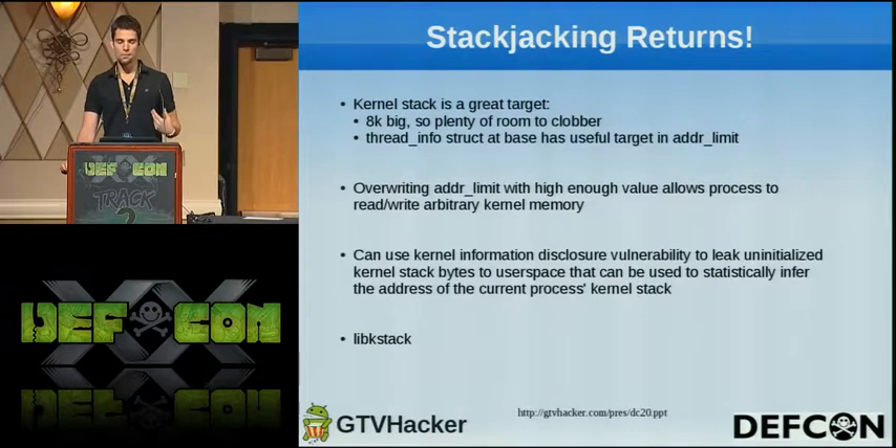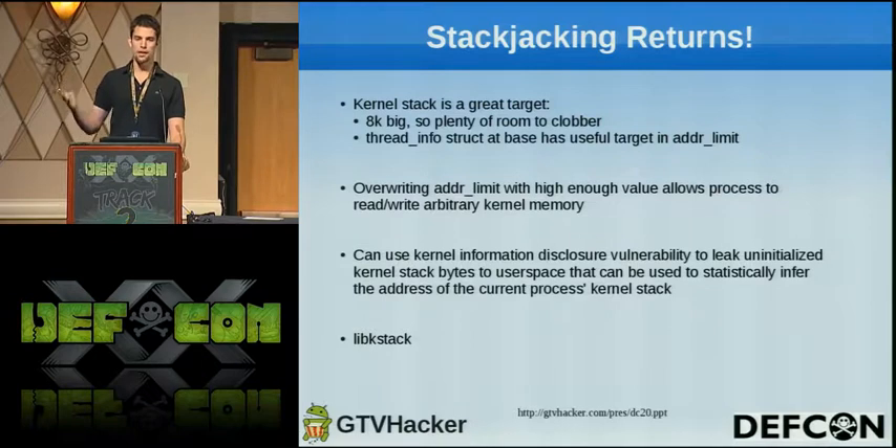At the base of a process's kernel stack on Linux, there's a structure called thread_info that has stuff particularly useful to overwrite using this DMA. In particular, there's one variable called the addr_limit. The addr_limit represents the boundary between user and kernel memory — on Linux by default the first three gigabytes of address space are user memory and the top one gigabyte is kernel memory. On the Revue it's actually two gigabytes and two gigabytes, and I haven't figured out why they did that. Whenever the kernel is copying data from a supposed userland address to a kernel address, it checks whether that userland address is below this limit. So if we can overwrite this variable with a high value, that will allow our process to read and write to arbitrary kernel memory because all of these access checks will pass. To find where the process kernel stack is, I leverage another vulnerability to leak some uninitialized bytes from the process's kernel stack and then do some statistical analysis to resolve the address. The code will be public and is implemented in a library called libkstack.